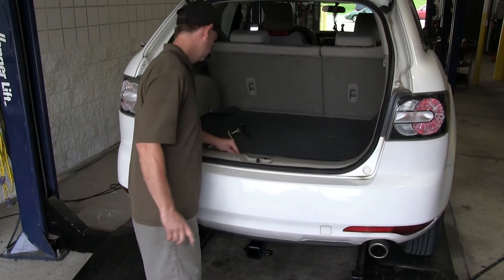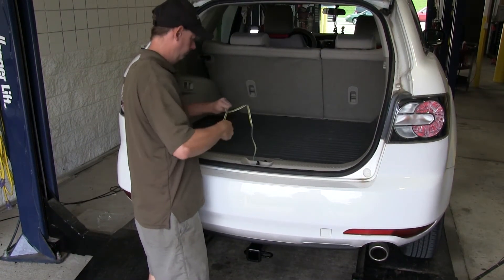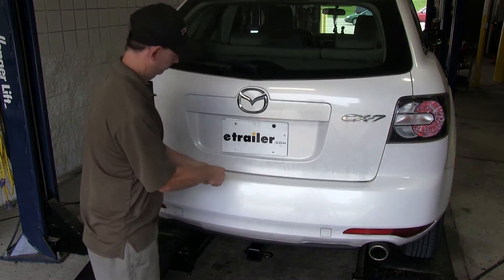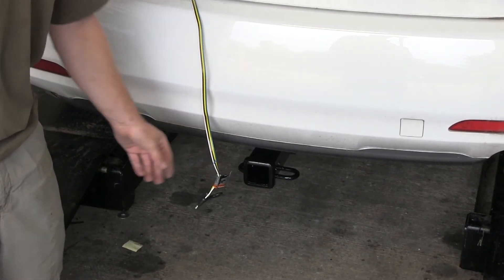With all the connections made under the hood, we can show how to use the four-pole wiring harness. When we need to use it, we'll just pull it out and shut the hatch on it — making sure we stay away from the latch in the center. Then we'll pull it down to connect to our trailer.